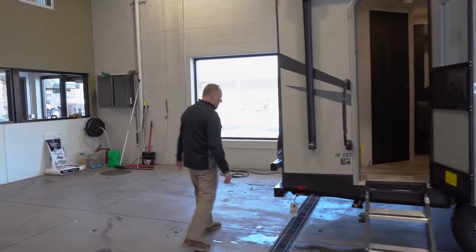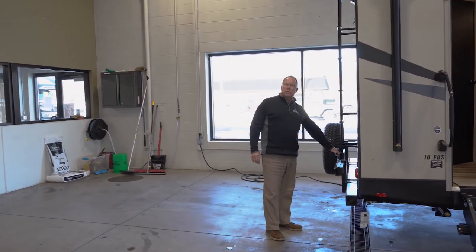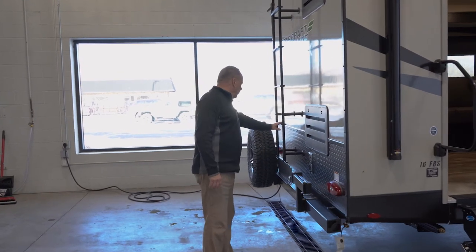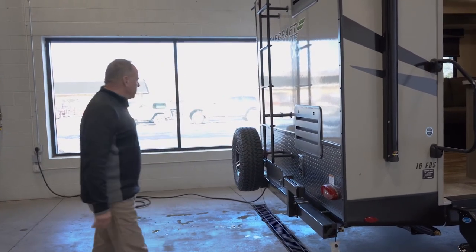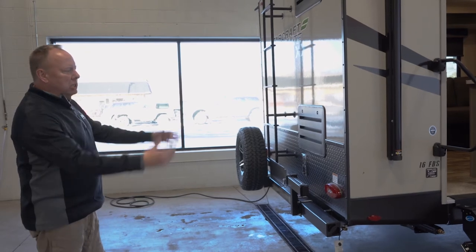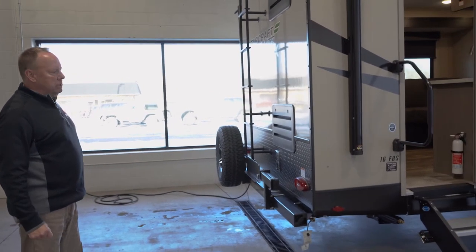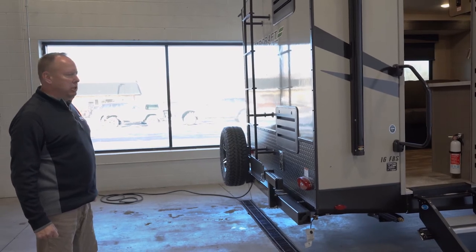Back here is where we have the bumper mount for that griddle that's stored up front. There's also a roof ladder, which is nice. It does come with some real nice off-road tires, so as you can see there's a little more ground clearance on this, which gets you into the backwoods a little bit easier.